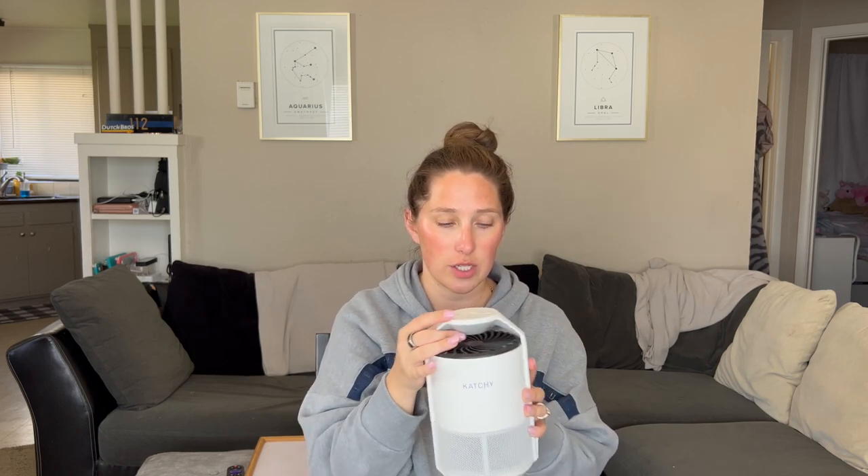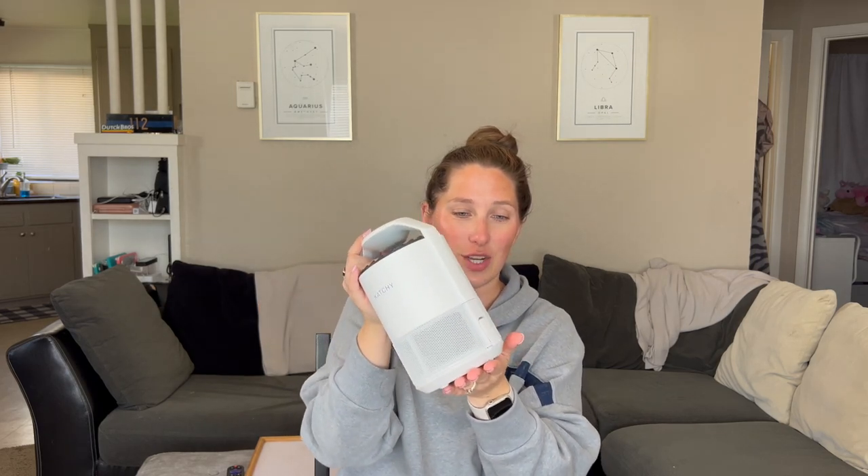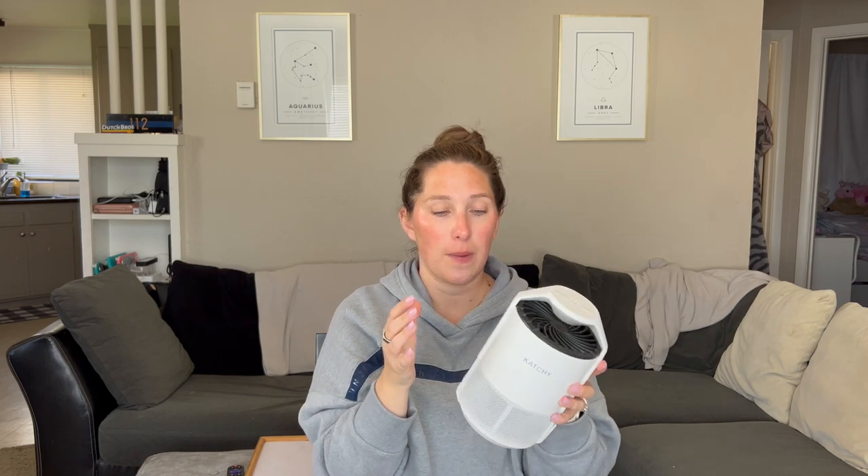My next product I've already done a review on, but I want to mention something for your house. It is getting warmer and the bugs are out. This fly and bug catcher has been a lifesaver for our house. It uses UV light — bugs get attracted to it and then come in and get sucked up into it. You can see all the gnats and nastiness that's already been sucked up this spring. I definitely recommend one of these — I have a full review on it, I will link it below.